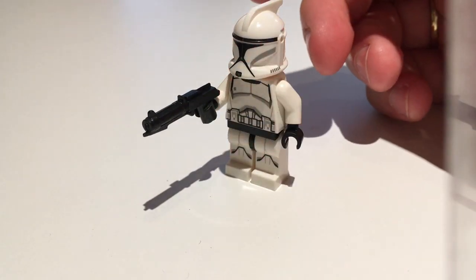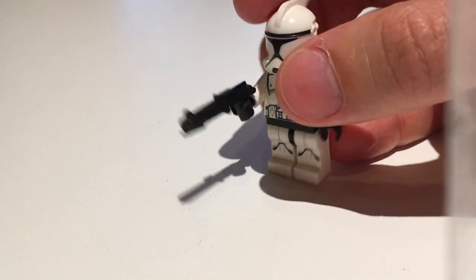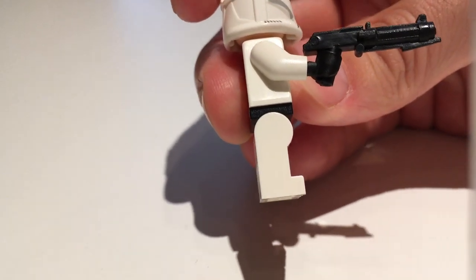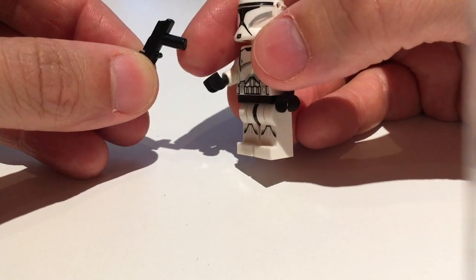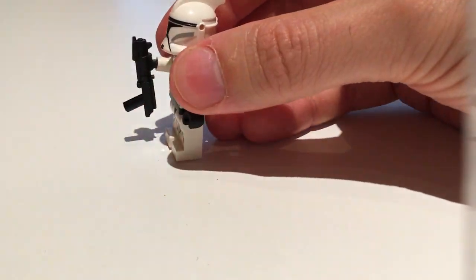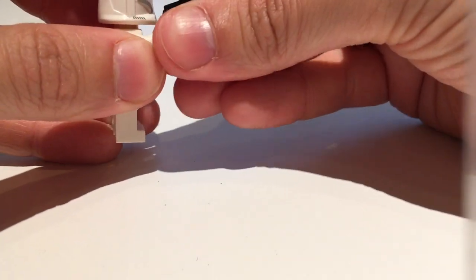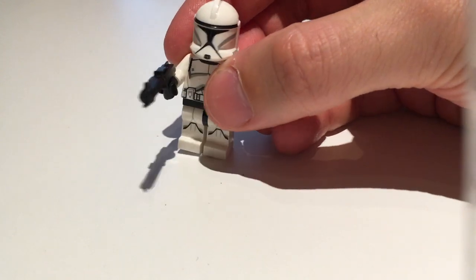Moving on to the DC-15S, which is the smaller clone gun used in the later stages of the Clone Wars. This one looks much more natural, almost like a handgun or a pistol, which is great. It fits easily in the hands of the figure. There's less detail though — no trigger — but it still looks convincing as a DC-15S. The handlebar is almost the same as that of LEGO, so it works perfectly fine and it's very easy to click it in and hold it. It's good for MOC building, just in a shooting position.